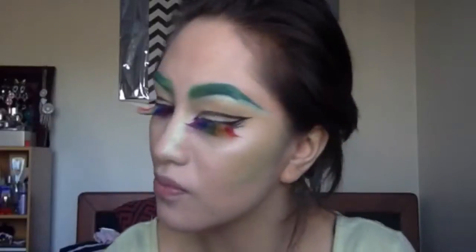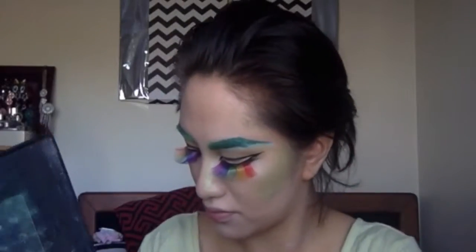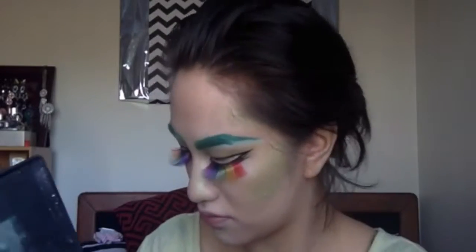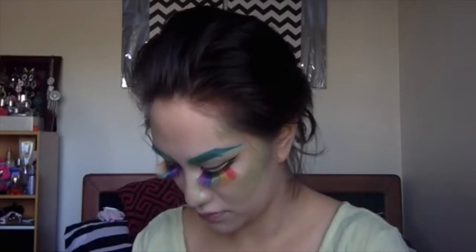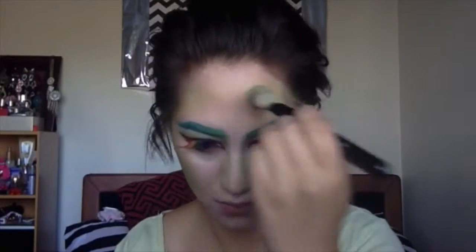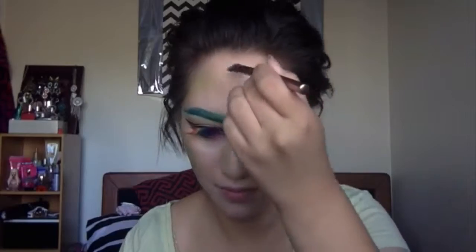So now I'm grabbing this really old foundation brush and grabbing two of the lightest greenish colors on this 88 palette that I have. I'm basically going to apply that to my cheekbones, up and around my temples, and then bring it up to my forehead just around the top there.